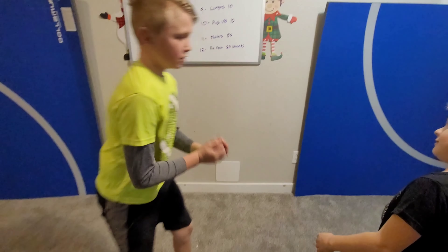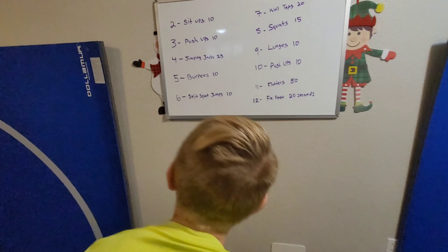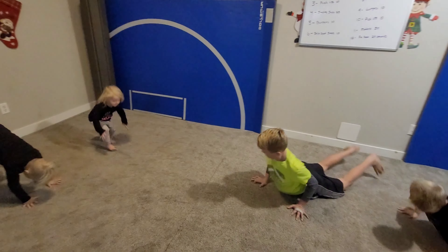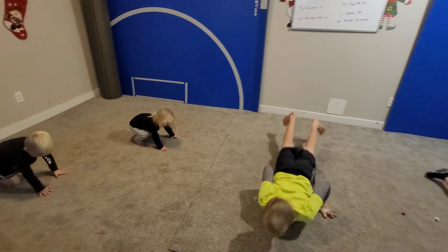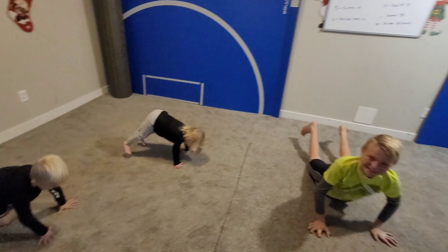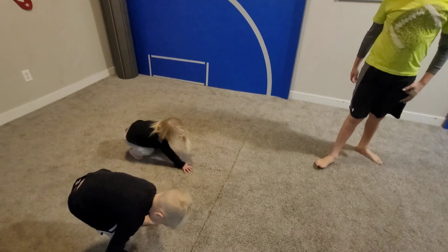Next one is four and one — five, so 10 burpees! Sky, burpees! You got 10, count it out loud. One, two... six. Good job Sky, all right break!